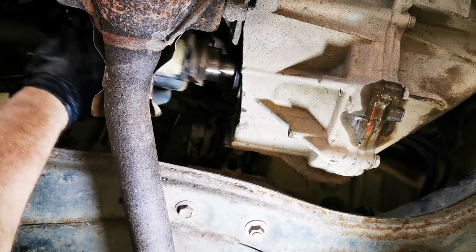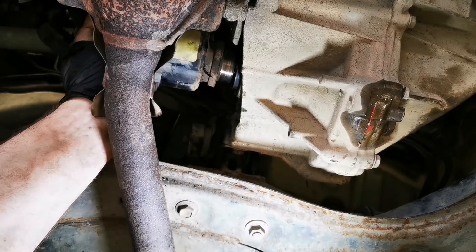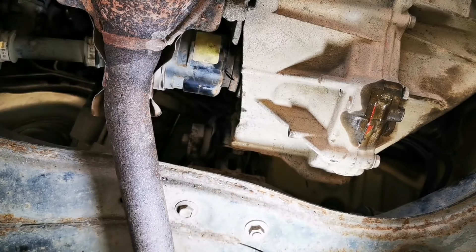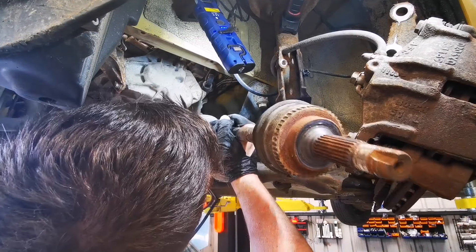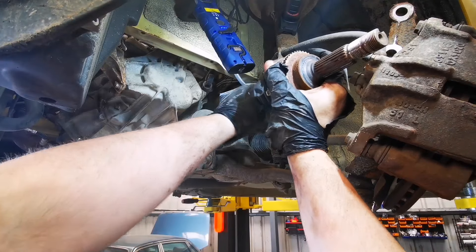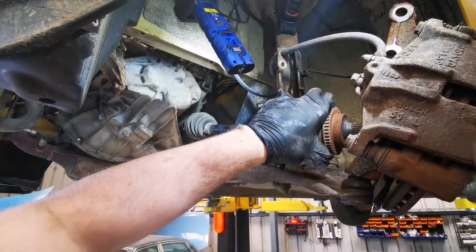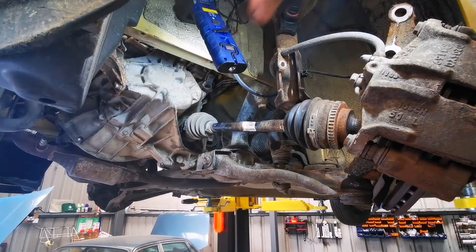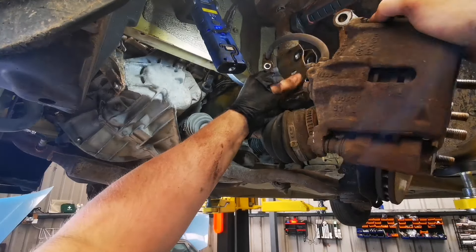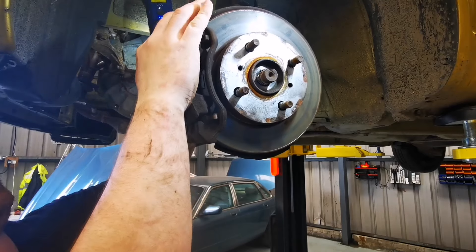Once everything is correctly fitted we can start refitting the driveshafts. You might have to rotate them so the splines line up, but also be careful not to damage the seals. You'll feel a positive clunk when it slots into its place. The outer CV joint can be a little bit of a tight fit, but with a little bit of guidance you can help put it into the hub. Once you're there, reassemble the hub to the strut and put that nut back onto the driveshaft.